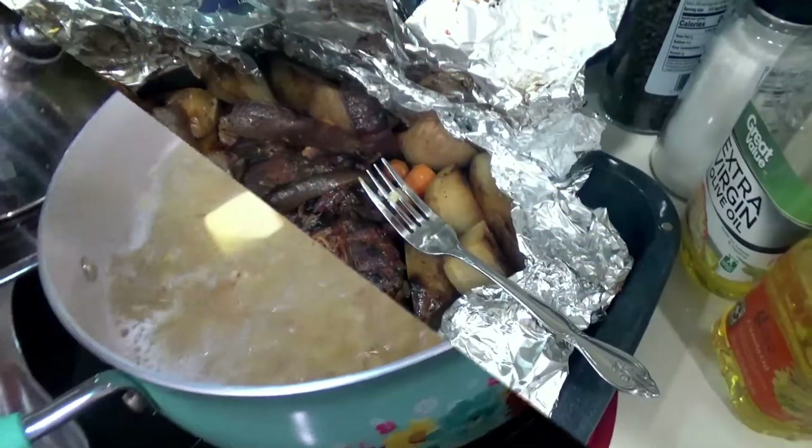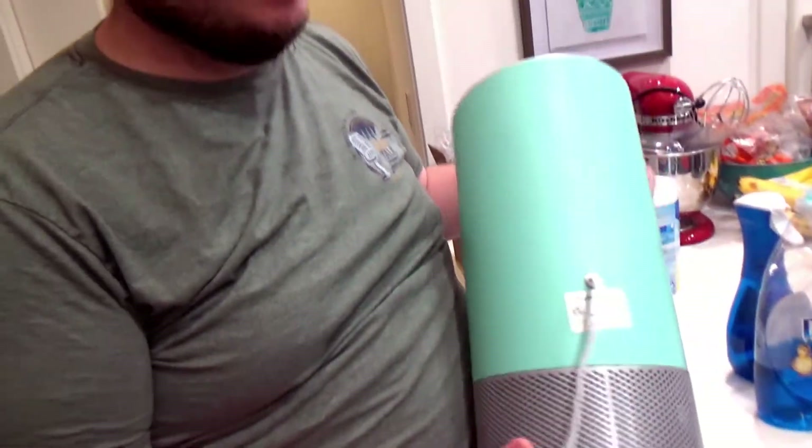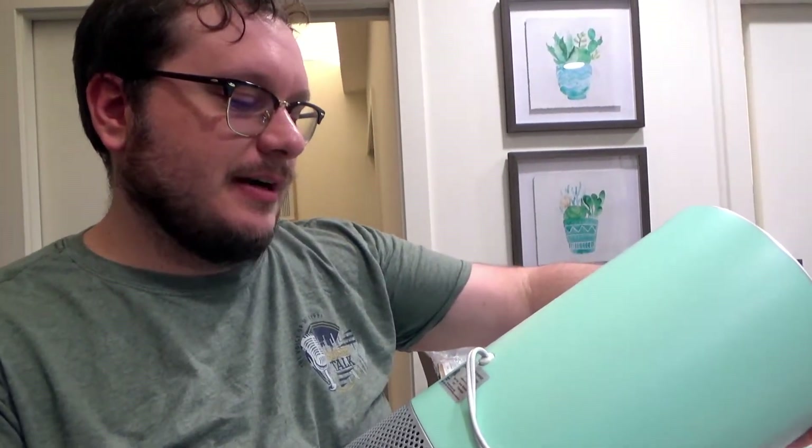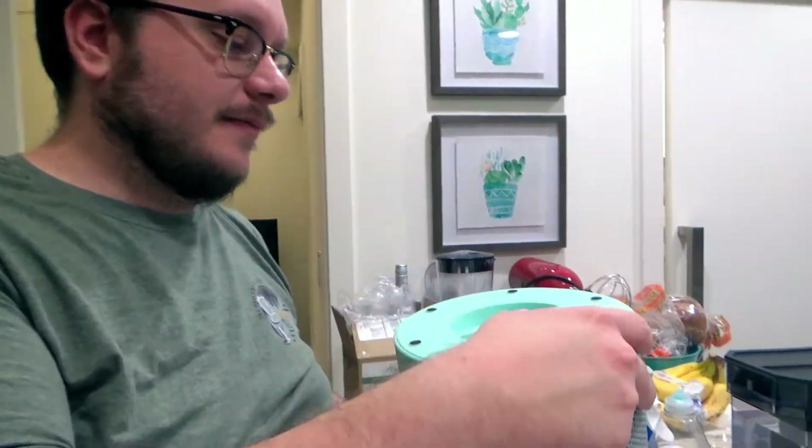Hello everyone, Z66, your underpaid, untrained, underinsured air filter replacement man. I've got this quick little filter because apparently people liked it when I did it on the Dyson, so we can do it on this Hunter air purifier HP400 — how to change the air filter.